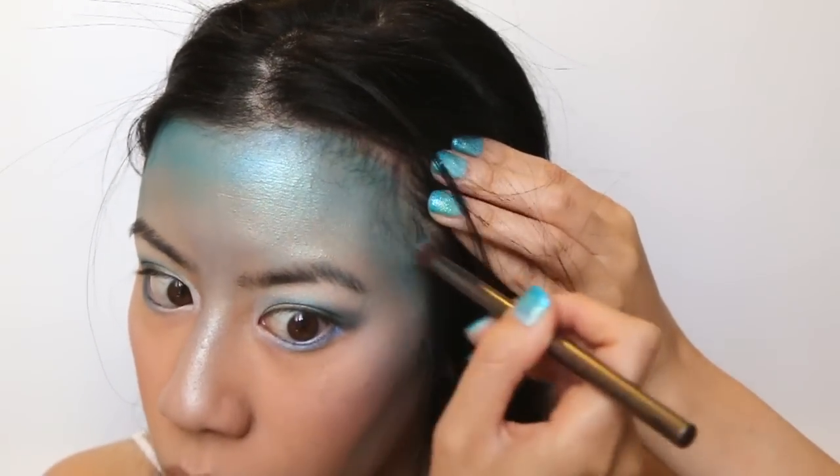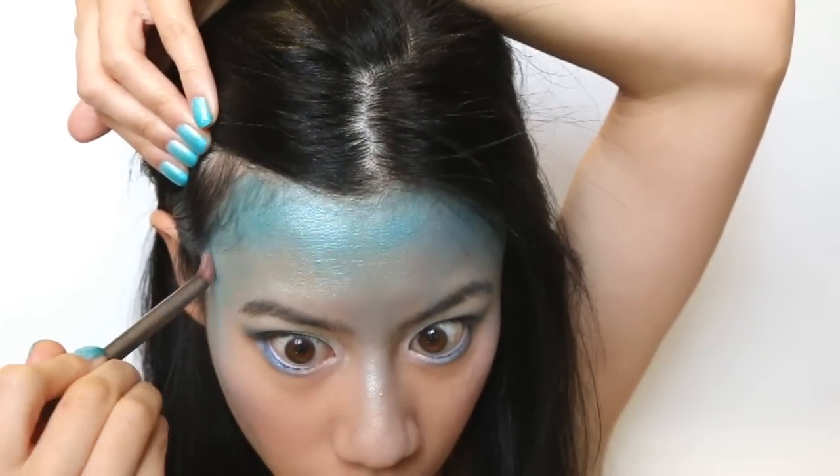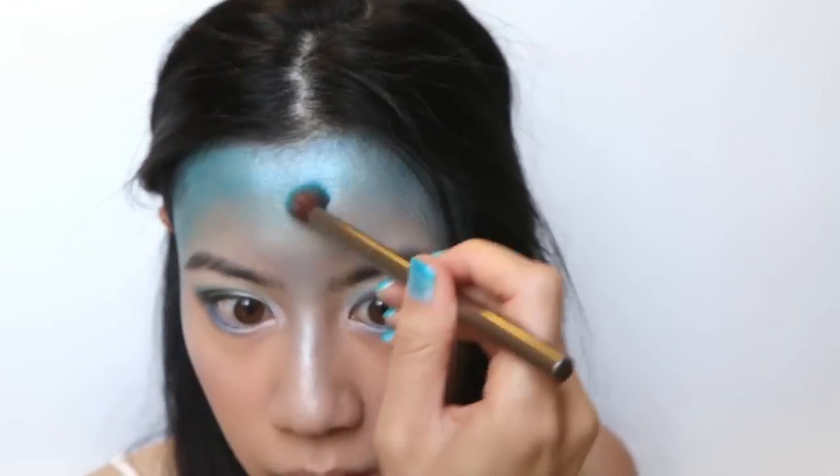I'm going to go back with the blue from before and fill in any gaps close to my hairline. For this step, make sure to use a smaller brush to ensure the colour is more concentrated.